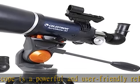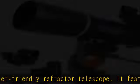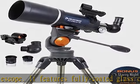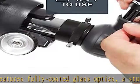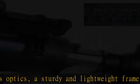The heart of the system is a fully coated 80mm primary mirror. The AstroMaster mount features a panning handle that allows you to make precision adjustments to view celestial and terrestrial objects.